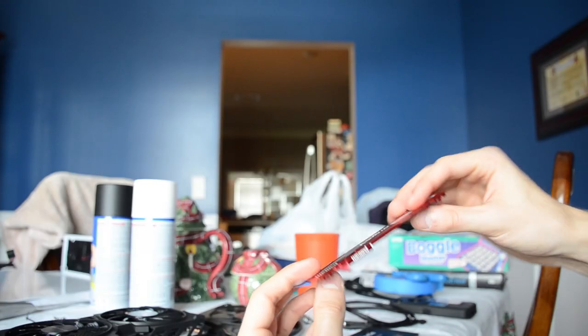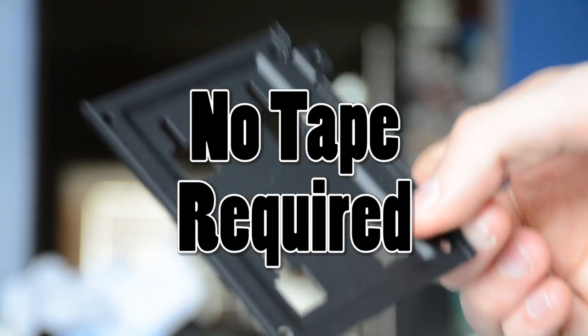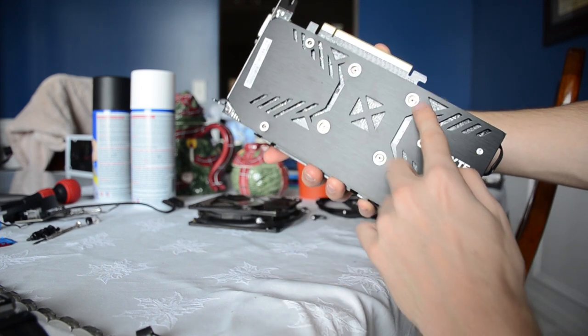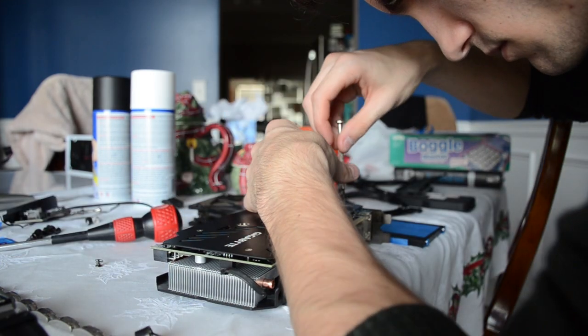I decided to paint the SSD as well, just for kicks. I really didn't know how it would turn out, so I taped off the important parts for good measure. As for the SSD tray, this thing would be super easy to paint — no tape required. On to the graphics card: I knew from the start this would prove the most difficult, even more so than the RAM.